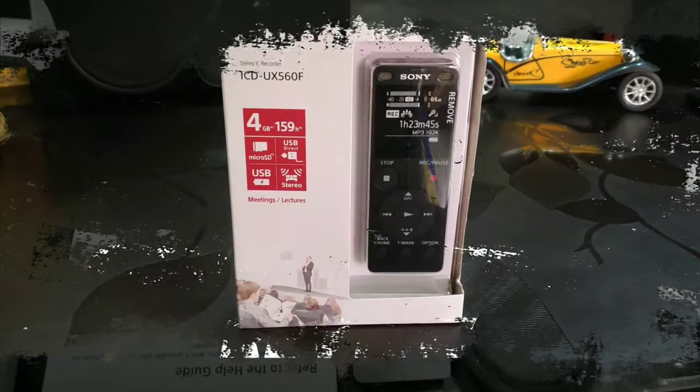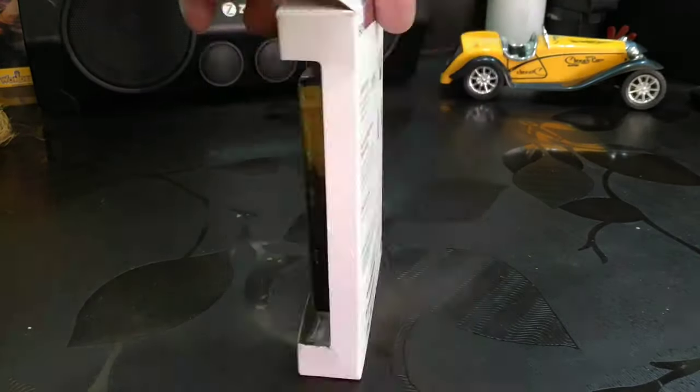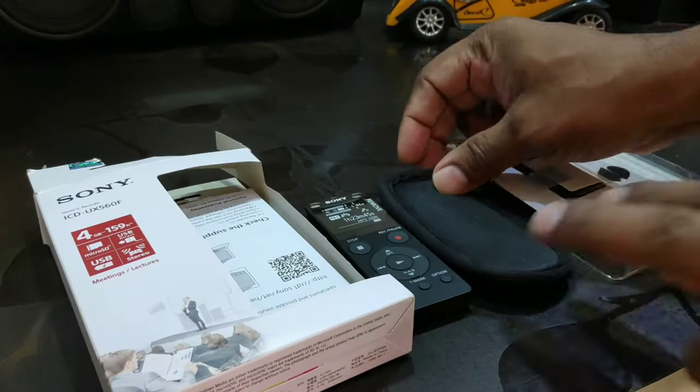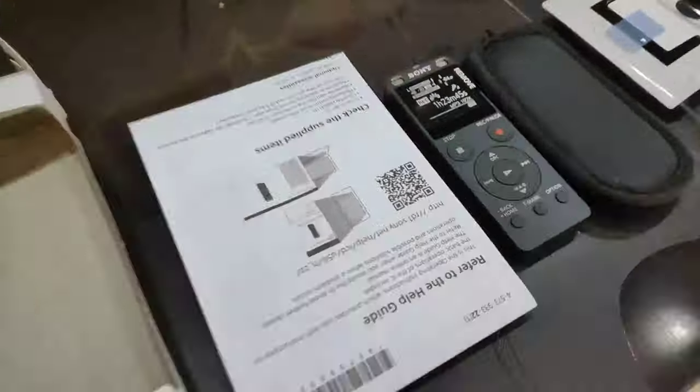What's up YouTube, welcome to Complete Tech Review and welcome to another unboxing video of the Sony digital voice recorder. This one is in the UX series. Let's check the unboxing.